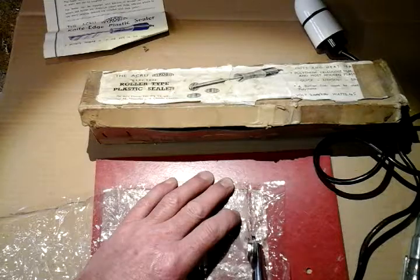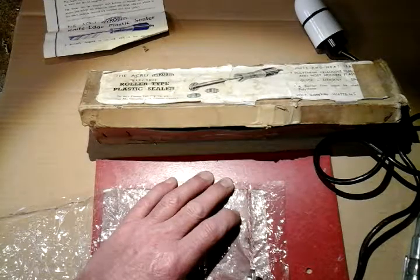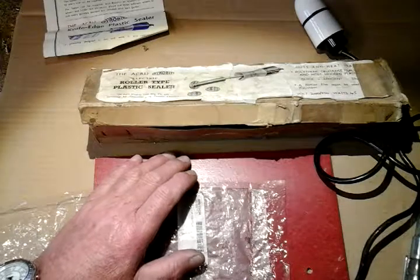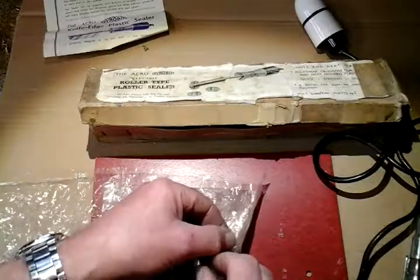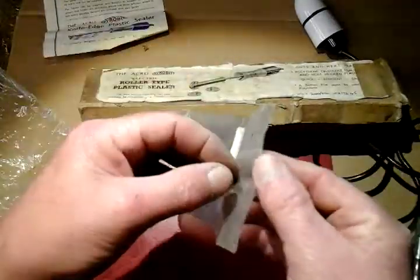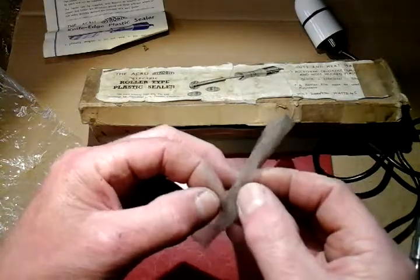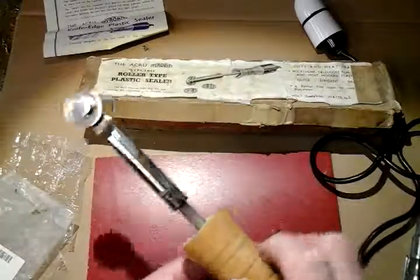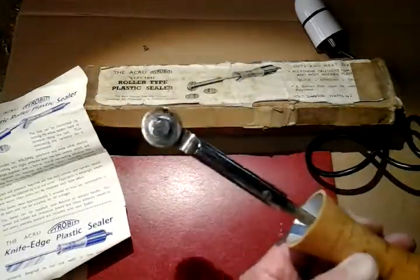You just need a bit of practice on what speed to go at — it's the first time I've used it. Let's have a look — I don't want to burn the wire after that many years. Yeah, it's done a perfect seal! So this crinkly plastic is what you actually use to run the roller over, and after 70 years in a box it's still in working order and still as good as new.